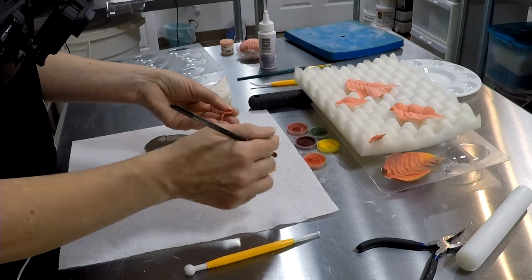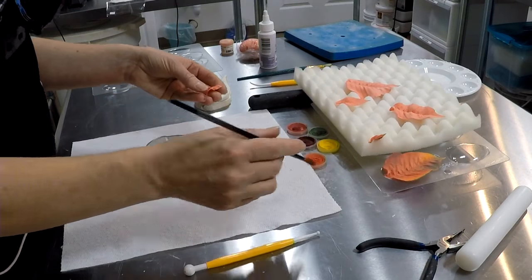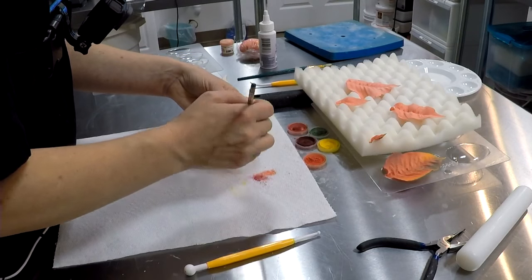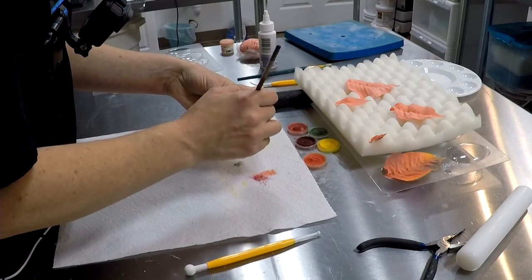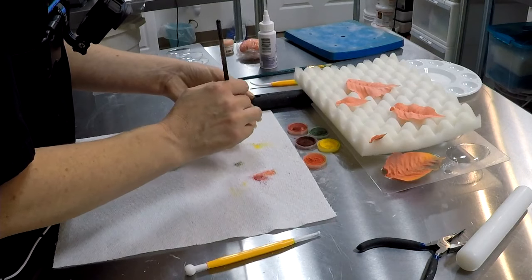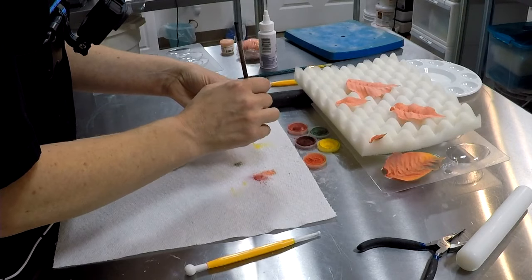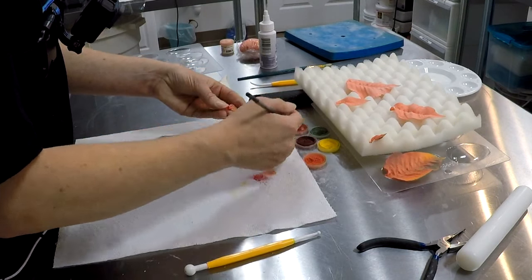You don't have to worry about hiding the back side, but you do have to worry about coloring the back side. Make sure you don't use too much dust — the more dust you use, the muddier the colors get, especially with a mixed palette. We've got five different colors here.